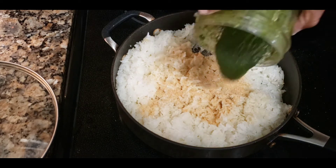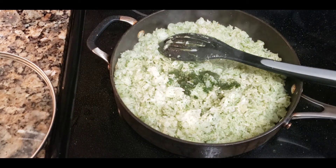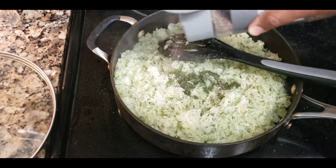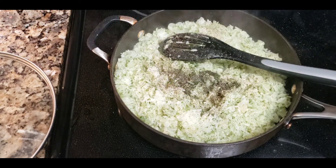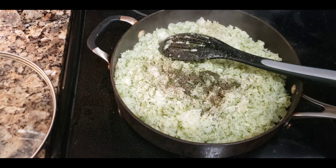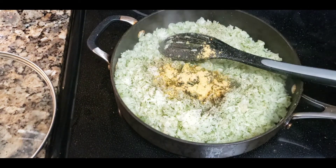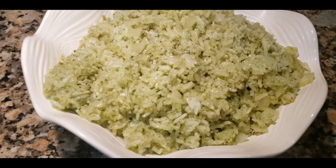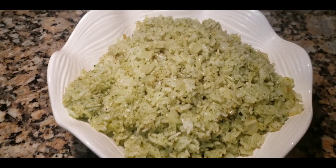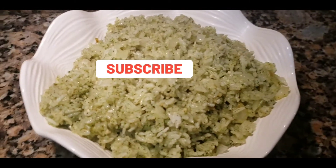Use whatever seasonings you want. I added garlic powder and onion powder, then added the blended basil mixture. Once most of the basil is mixed in, season it again — taste it and adjust. I went ahead and added more onion powder, garlic powder, and my Maggie seasoning. Once that's all mixed up, you'll have a nice, delicious, festive-looking green colored rice — and it's pretty delicious.